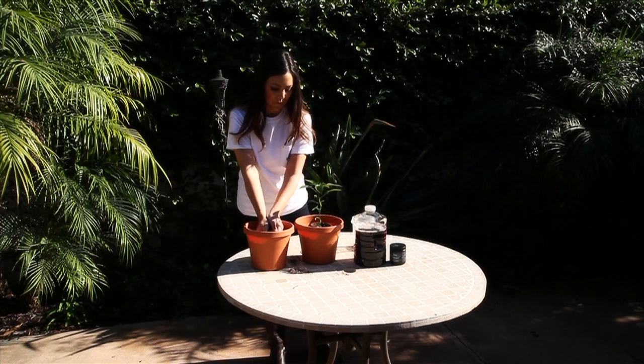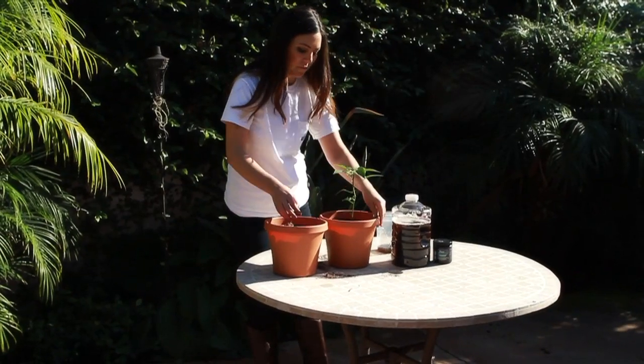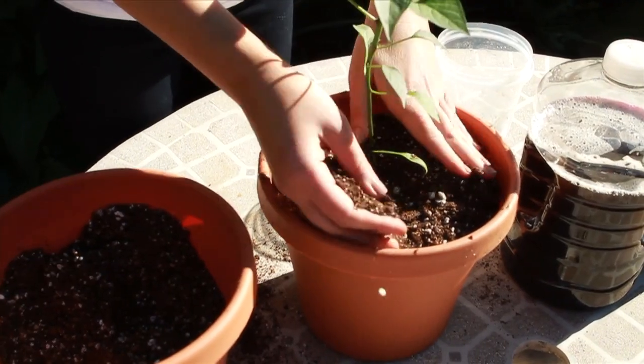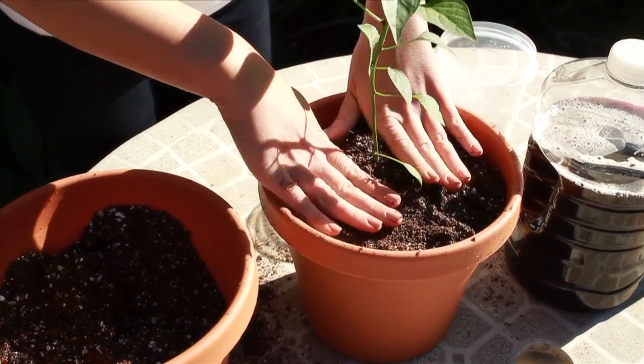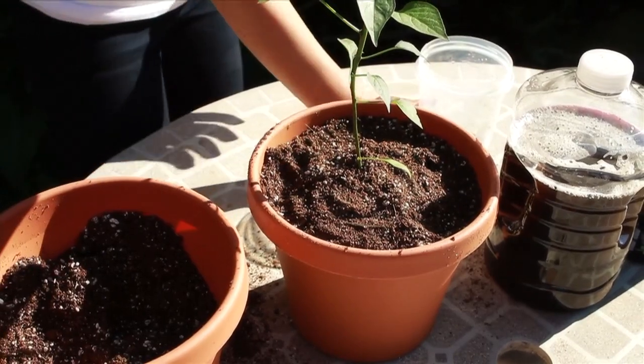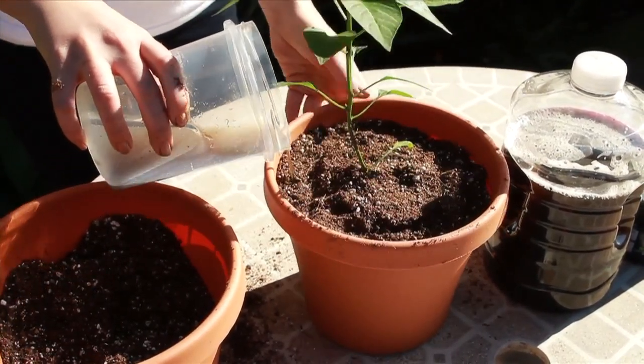Continue to backfill the pot. Then pour the remaining amount of the solution in the measuring cup around the plant.